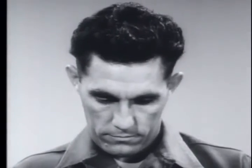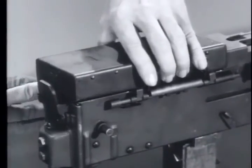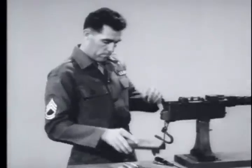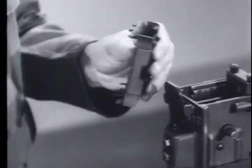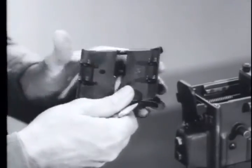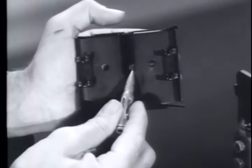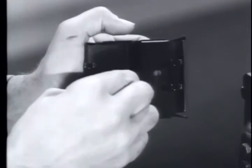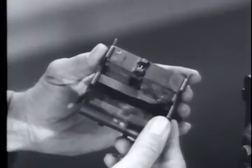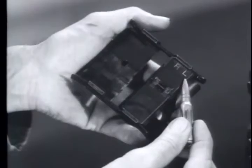To change the feed from left to right, remove the cover and feed tray by pushing in the latch rods on the receiver. Lift the cover off and remove the feed tray. Adjust the feed tray by depressing the plunger and sliding the round stop to the left side of the tray, where the plunger engages the locating hole. The feed tray is properly set when the L on the feed tray is adjacent to the L on the round stop.